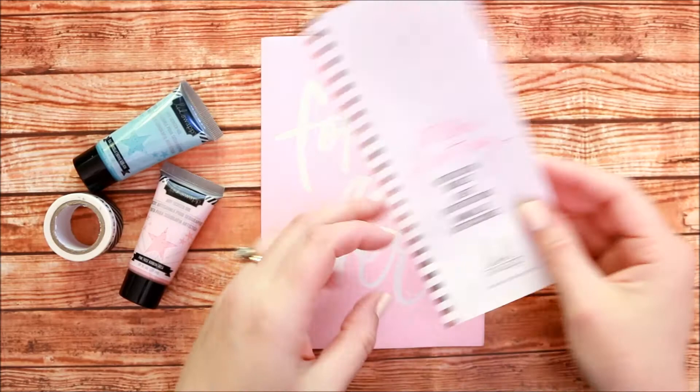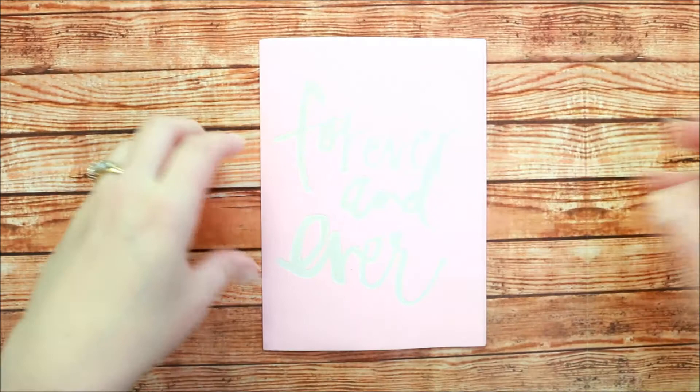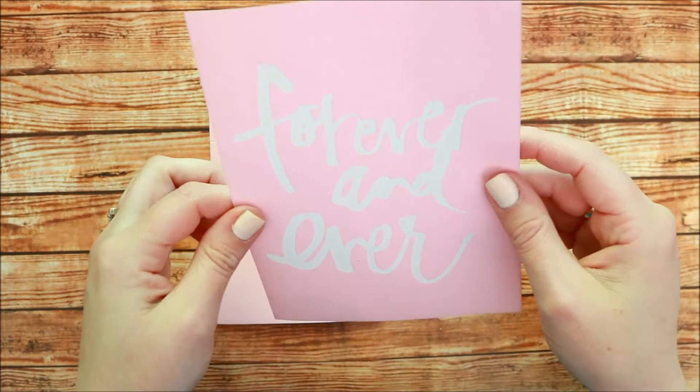There are some large art screens that Heidi has that come with two art screen inks and some caution washi tape. There are also large art screens that you can use separately. In this particular set that I'm using, there's a 'forever and ever' design and then there's two here.